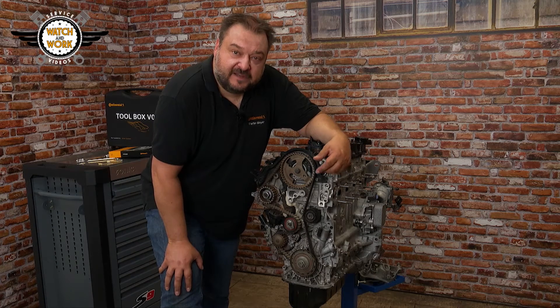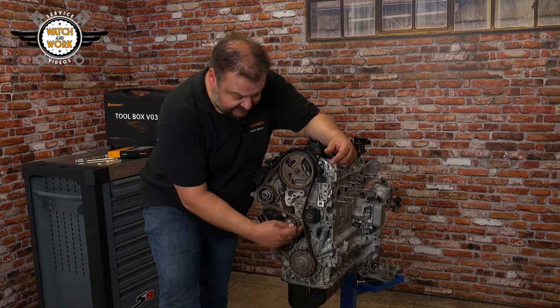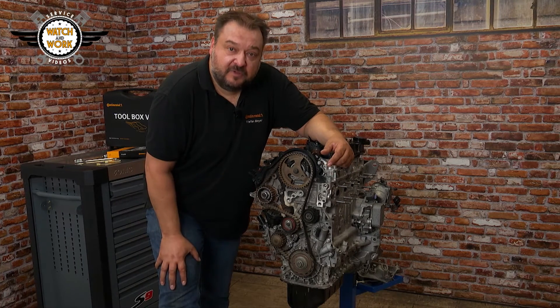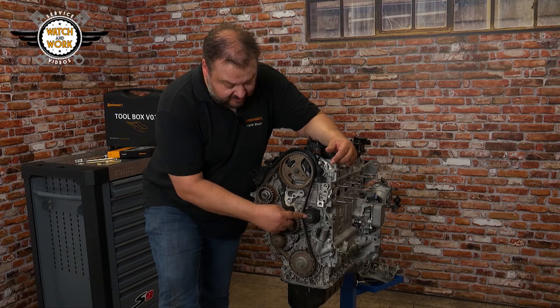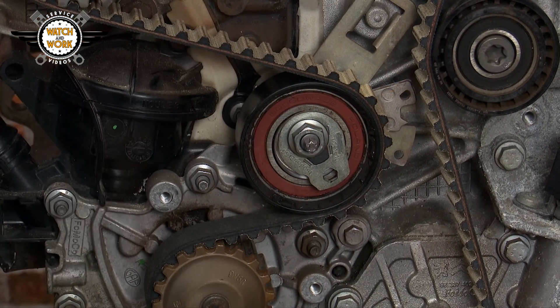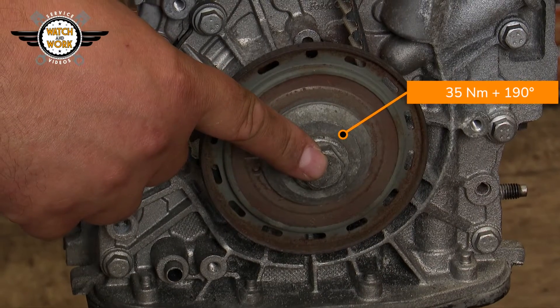To remove the locking tools again, turn the engine over two more times and check the tension. The timing must be correct, and the tensioner pulley's pointer must be in the center of the notch. If everything's fine, you can reassemble the engine in reverse order. Tighten the deflection pulley to 35 Nm, the tensioner pulley's nut to 30 Nm, and the crankshaft belt pulley's bolt to 35 Nm plus 190 degrees.